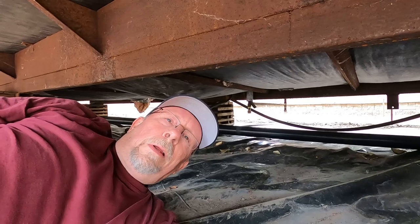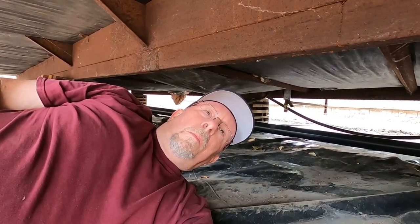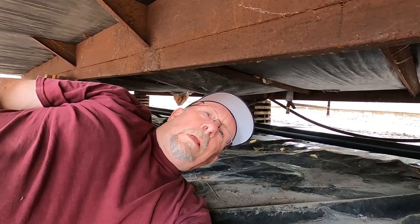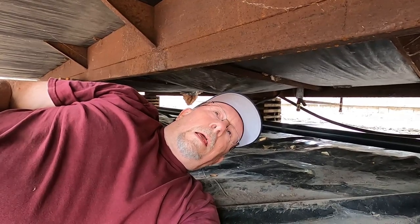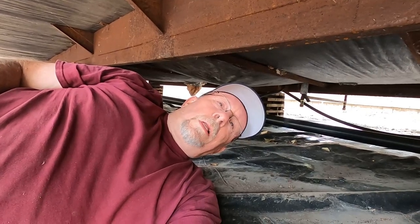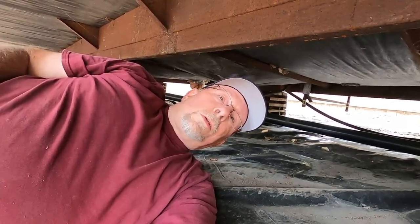I'm underneath the trailer today leveling it, and I'm going to show you how I do this. It's quite technical but you can save yourself a lot of money — getting this trailer re-leveled at today's costs would be about twelve to thirteen hundred dollars. It's something that anybody can do, it's just hard work. Get underneath there, it's not rocket science.